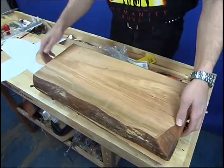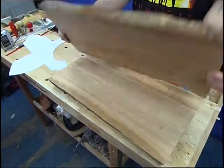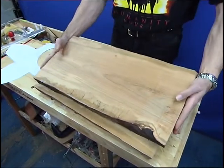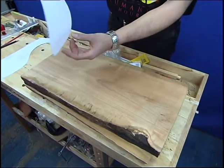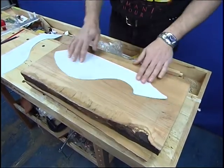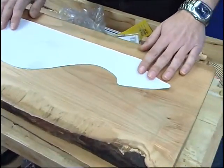If we then turn it over, that will be the back, and then the front will be on here which is all nice and clean — there's no real splits there — so the front will be something like that.